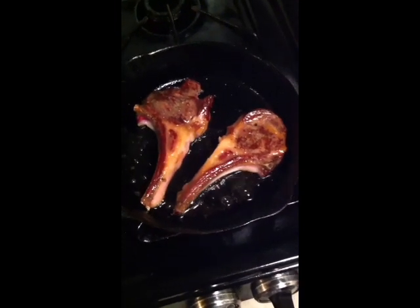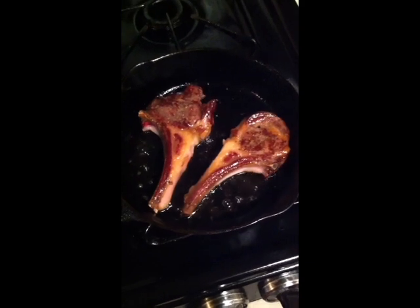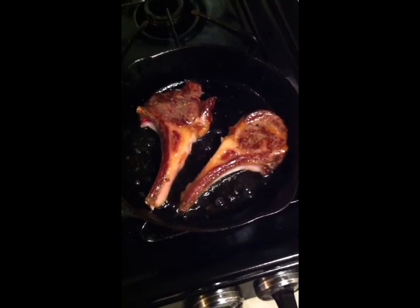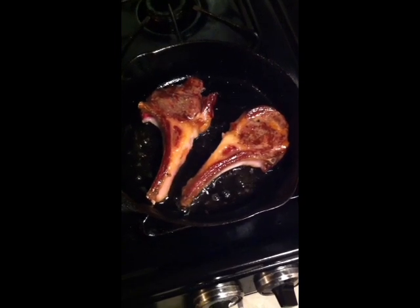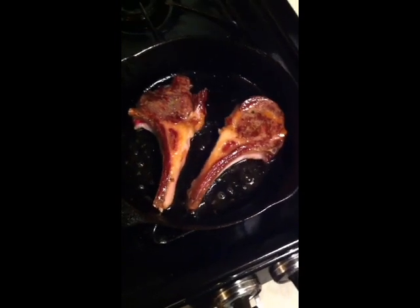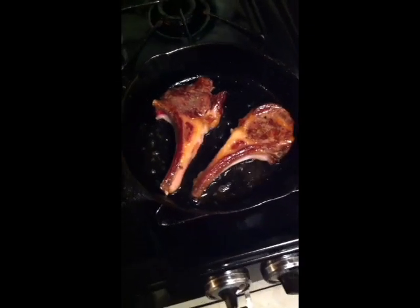There's nothing like a little Sinatra playing while you're cooking Italian food, wouldn't you say? I've flipped my chops now. I like my lamb chops medium rare, so I'm just going to keep them in there a little bit longer, then put the other two in and show you what it looks like on the plate.